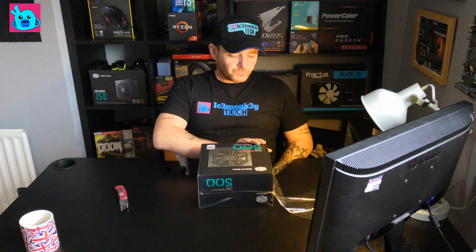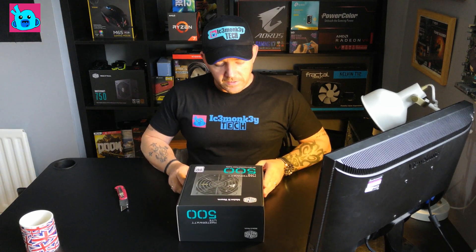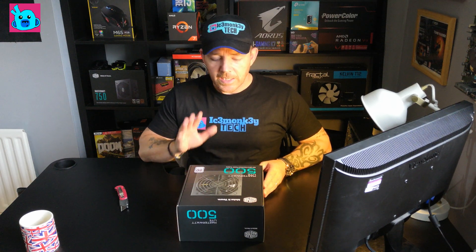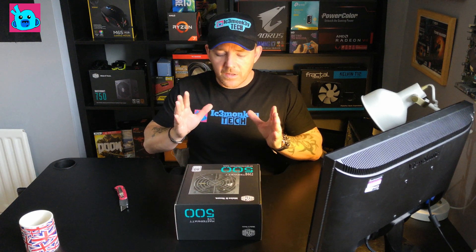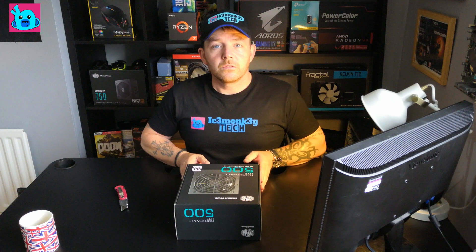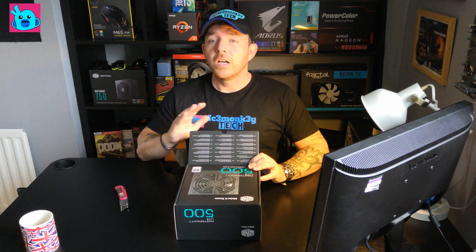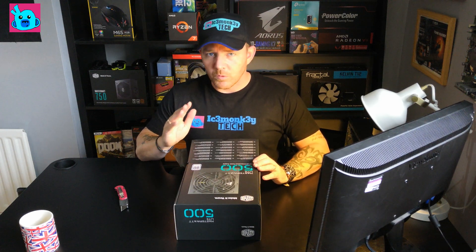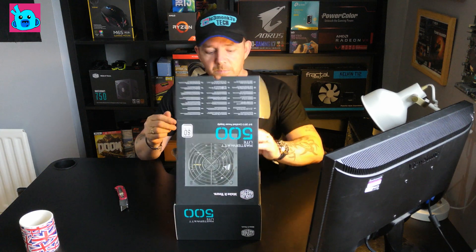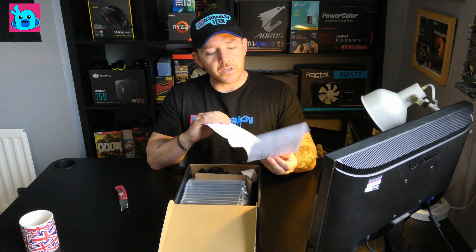Definitely support your local shops. So here we go — the CoolerMaster MasterWatt Lite 500 watt. This is 80 Plus certified; it's not Bronze, not Gold or Platinum or anything like that. I'm not too worried about that. If companies were making power supplies that blew up and just slapping an 80 Plus on them, I'd be in trouble. There are some really cheap horrible supplies out there which I wouldn't touch, but this is a CoolerMaster so I expect the build quality to be quite decent.